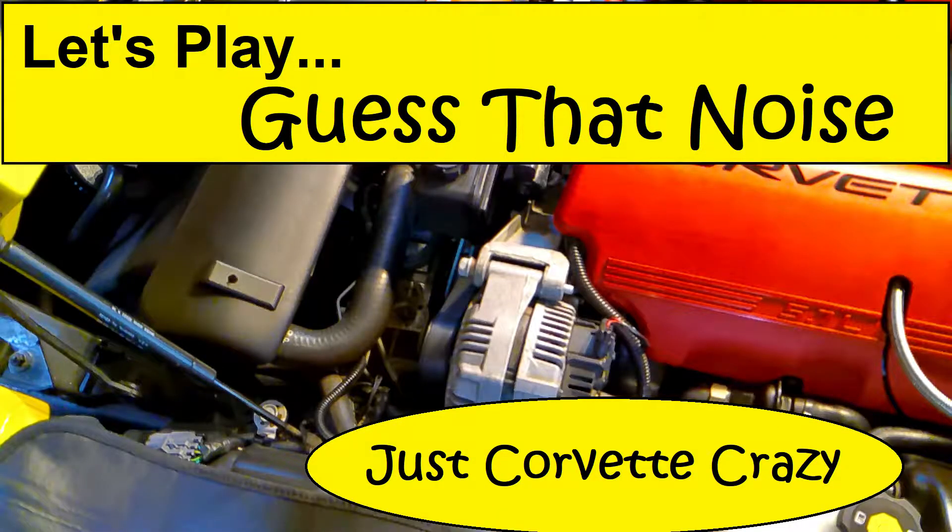Hey everybody, it's Mr. G. Welcome to this episode of Just Corvette Crazy. For those of you who follow along with my channel, you know that I recently released a video called 'Let's Play Guess That Noise' with your host Mr. G. In that video, we diagnosed a squeaking noise that was coming from the belt drive system at the front of the 2002 Z06.